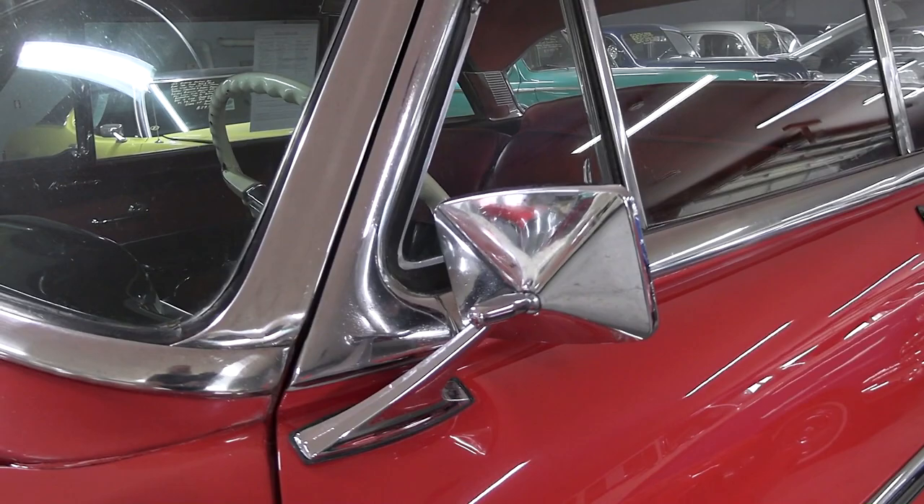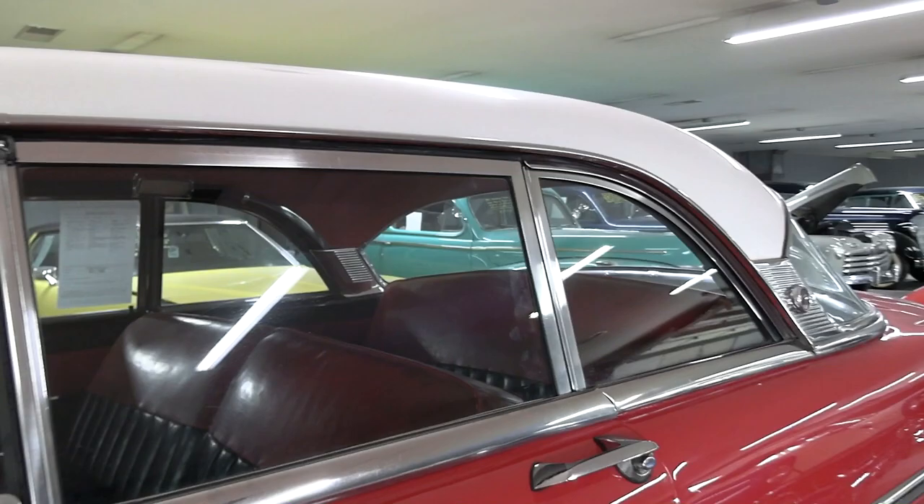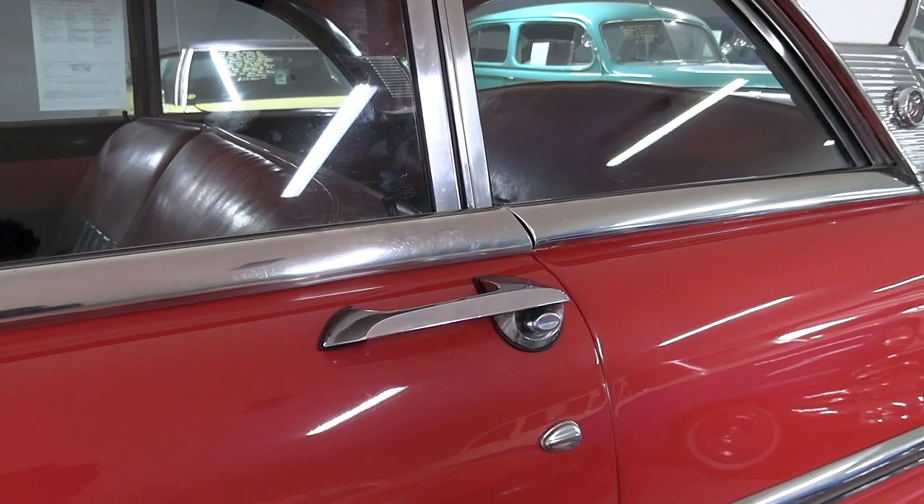The glass is looking good as well, and there's a chrome mirror here on the driver's side. As I mentioned this is the hardtop, so there's no B-pillar here to get in the way. When you roll the windows down it's all nice and open. It's got the little flip-down lock covers on it.